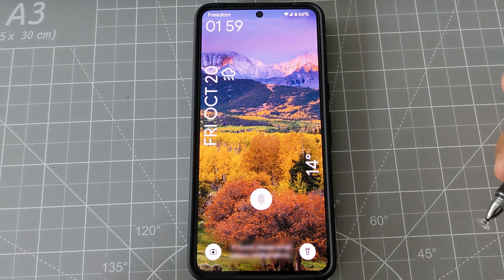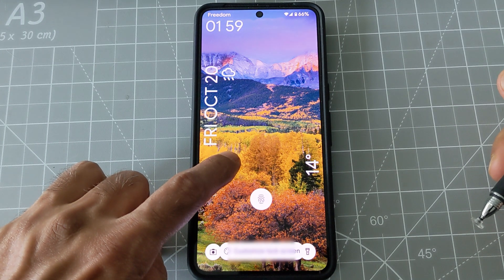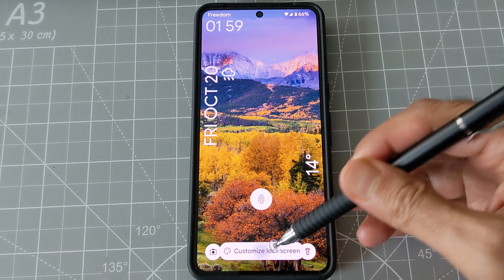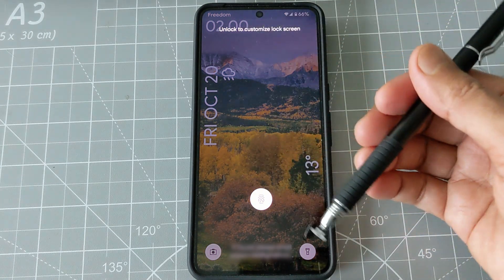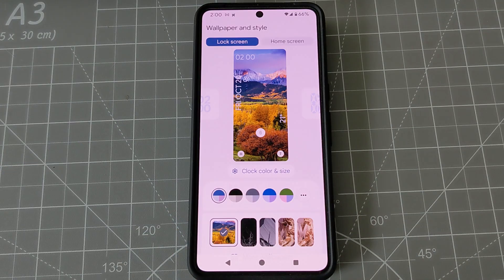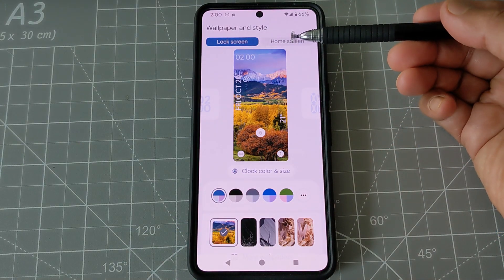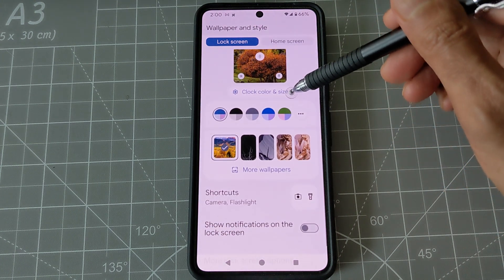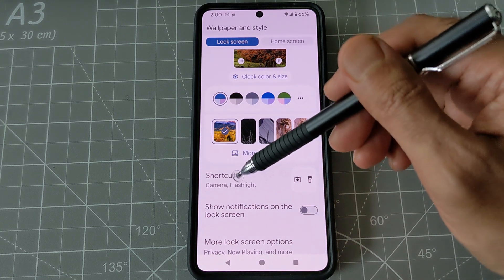To create lock screen shortcuts, hold and press on the desktop. You'll see the message 'Customize lock screen' — click on it. It will ask you to unlock your phone. Once unlocked, it gives you a few options: lock screen and home screen. Go to lock screen and scroll down.